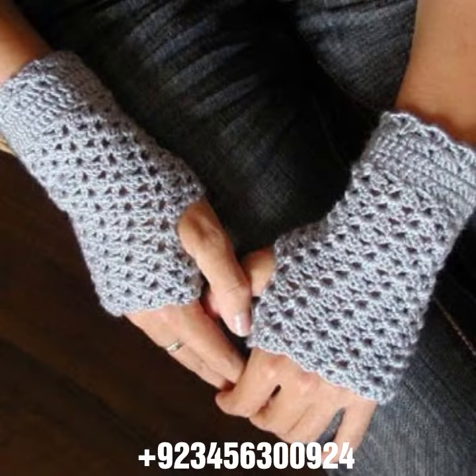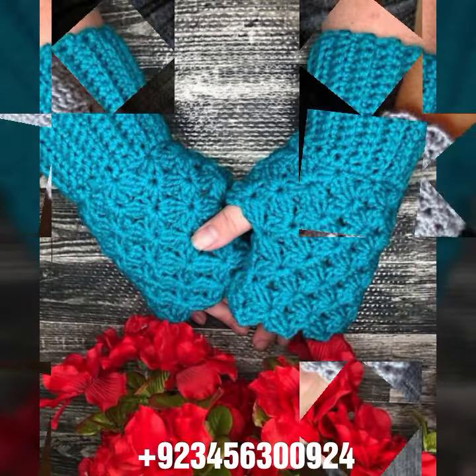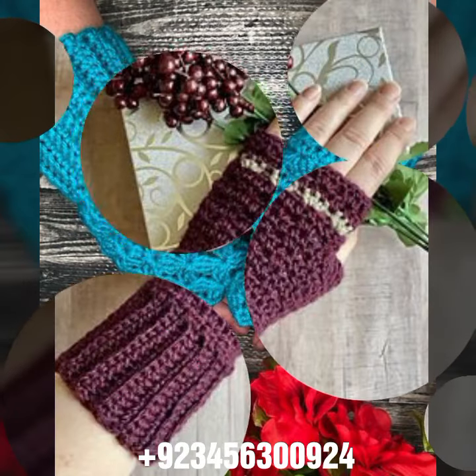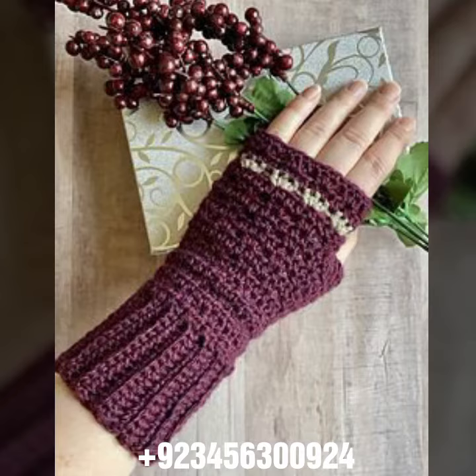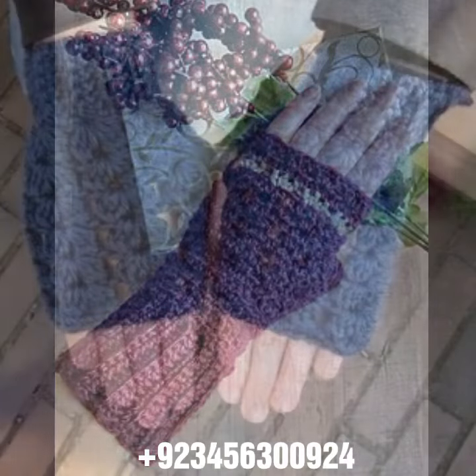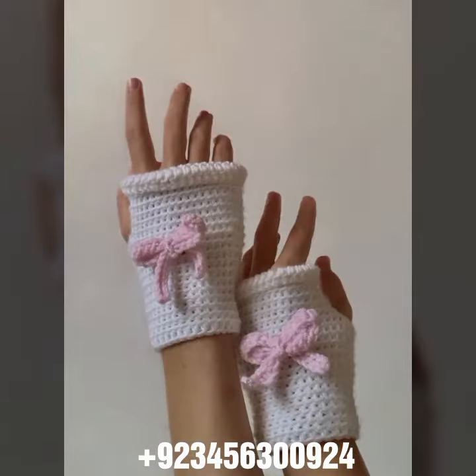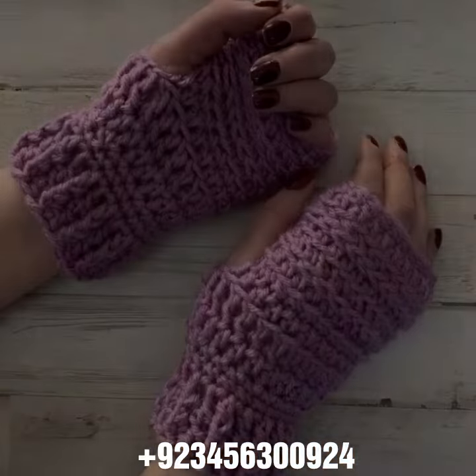We also have crochet baby collections like crochet baby frock designs, baby romper designs, baby cap designs, sandal designs, wood designs, crochet jewelry like crochet women's necklace designs, earring designs, bracelet designs, crochet women's anklets and baby anklets. I always try to bring useful content for you.